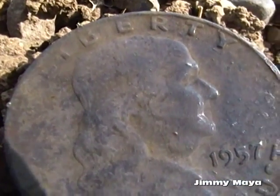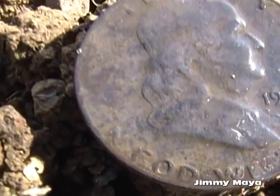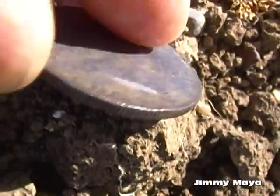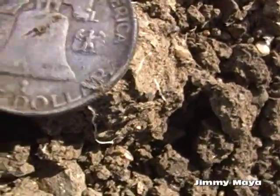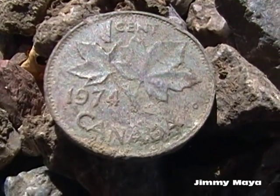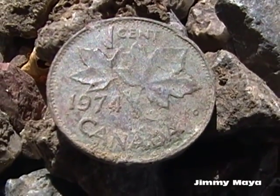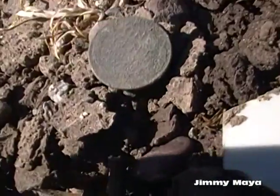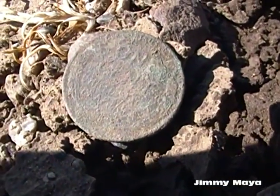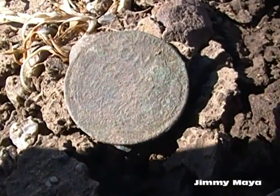It didn't clean up really well without a little baking soda, but it's a 1957 and that is so awesome. I hadn't even found a wheat penny yet today. Got a Canadian one cent about five minutes after getting that Franklin. So I got my first Wheatie today — the Franklin, the Canadian, and this Wheatie — and I'm going to keep on going.